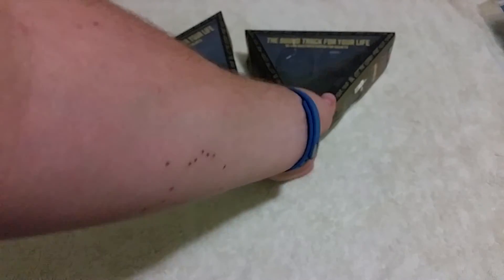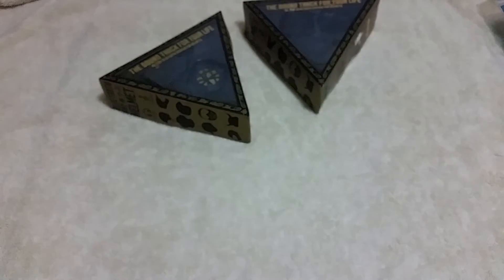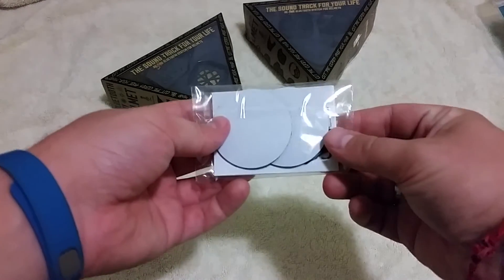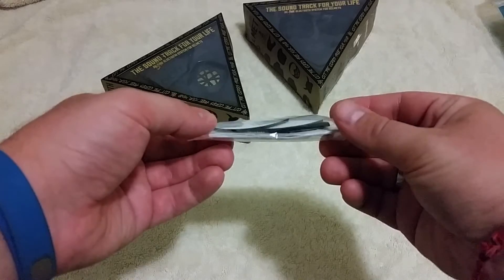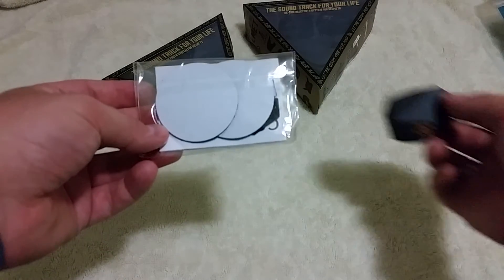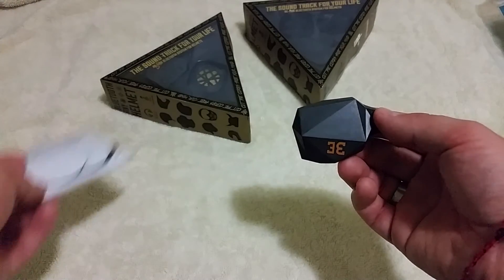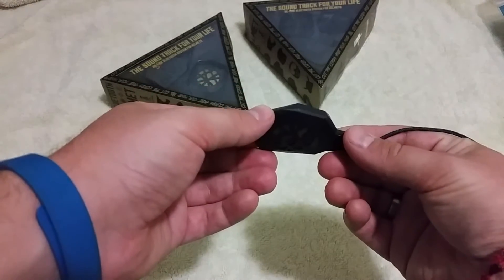I ordered the 2-pack, so there's the other one — I've actually torn it open because I was just that excited. Like I said, two Velcro mounts. These things are very thin. You're going to put one end on the back of the headset, the other end on the inside of your helmet. It goes on and off very easily.